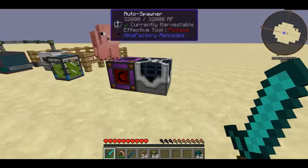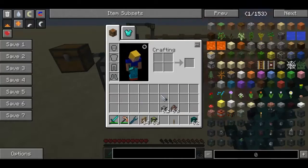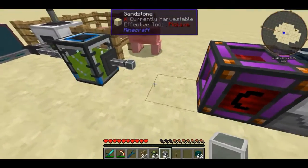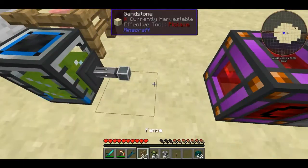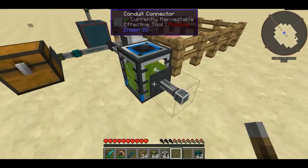We should be getting some villagers, but nothing's happening. I wonder why that is — well, it's because we haven't actually hooked it up to a portable tank. So I believe if I extract this...